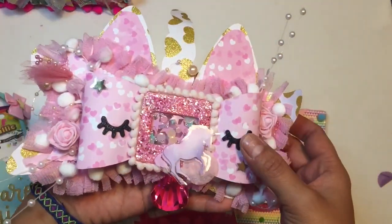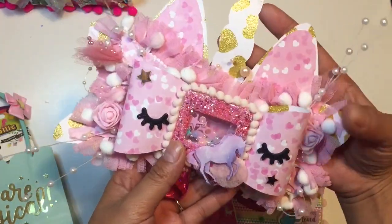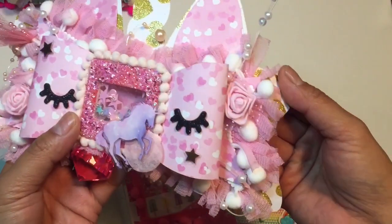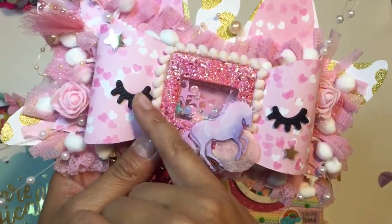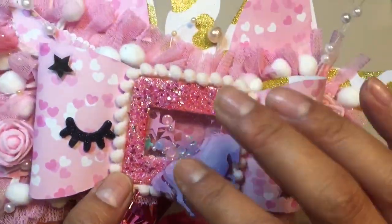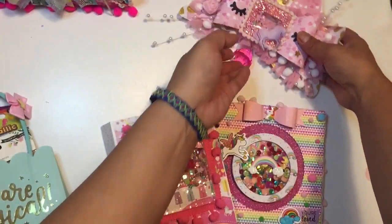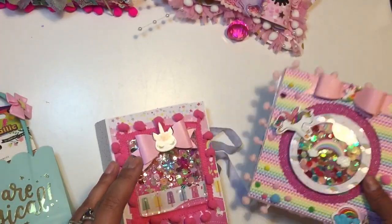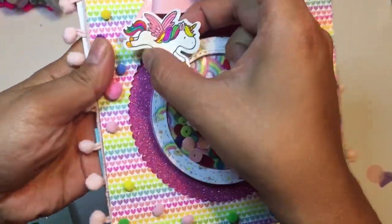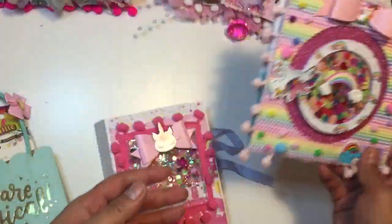This is absolutely adorable — I'm going to hang this up. I love this so much and it's going to match with my pastel Christmas decorations. It is gorgeous. Thank you so much, Christina — I absolutely love this. So adorable. Look at the little eyelashes and this really pretty unicorn — it's got the confetti still on it. I love this paper, it's just so pretty. Thank you so much, Christina. I love your card and I love this paper — this is like my favorite. This is so genius and so stinking cute. I absolutely love this idea. So pretty — I'm going to hang that up too.